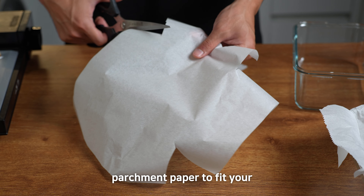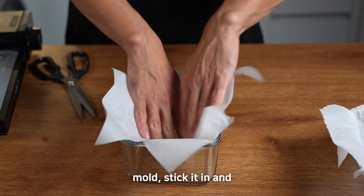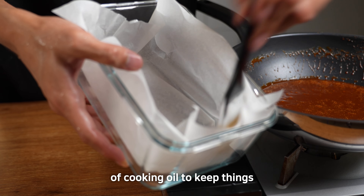Start by cutting some parchment paper to fit your mold. Stick it in and give it a light brush of cooking oil to keep things from sticking.